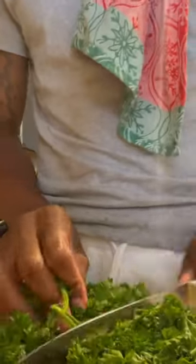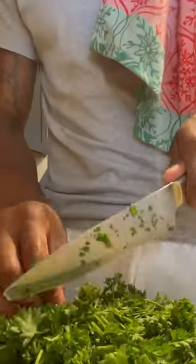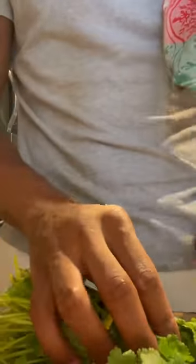Now I'm throwin' them in a blender. I'm finna bust down this parsley — I ain't gon' chop it down too small because the blender's gonna get it right and tight. Next I have some cilantro. I'm gon' do the same thing I did with the parsley, just bust it down a little bit.